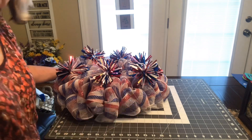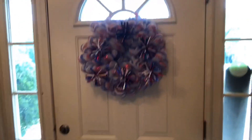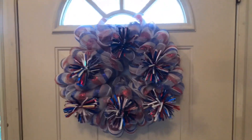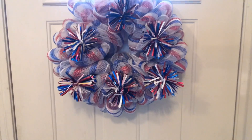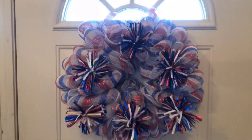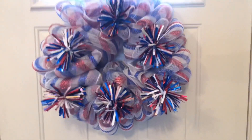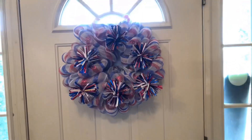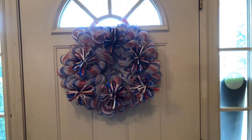Alright, here it is — my lighting's not really great but I think you can see it well enough. I think this turned out really pretty; I love the sparkly look. It looks like Fourth of July — you could use this for Memorial Day or Labor Day too, but it's definitely screaming Fourth of July to me.